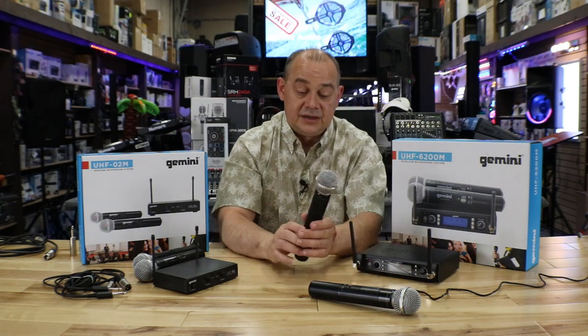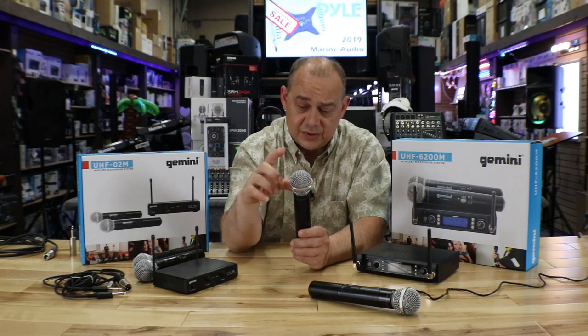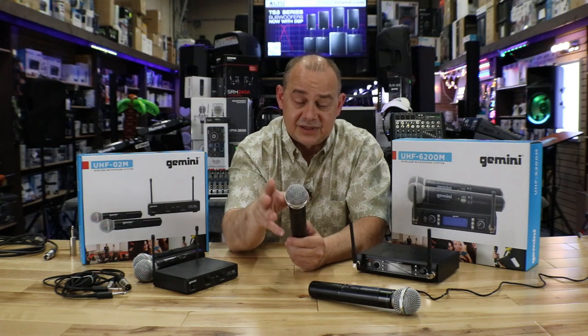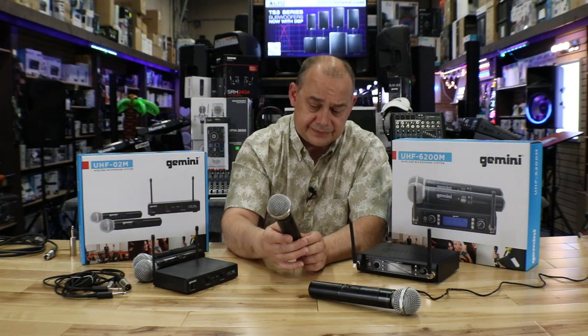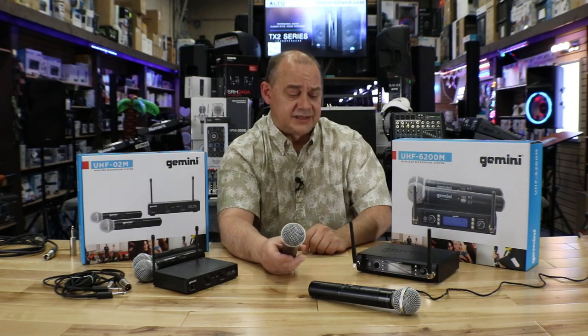The microphones are set up exactly the same way and I think they're all interchangeable when it comes to the handheld portion. They sound great. The dynamics are really good. Feedback will be minimal as long as speaker placement and the rest of the equipment is set up properly.